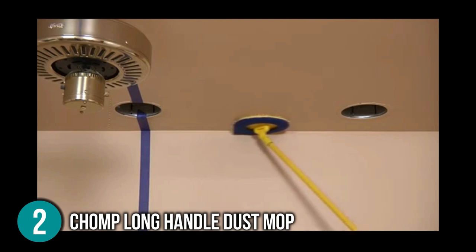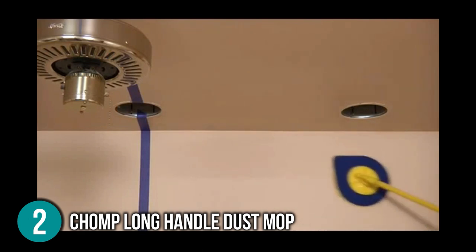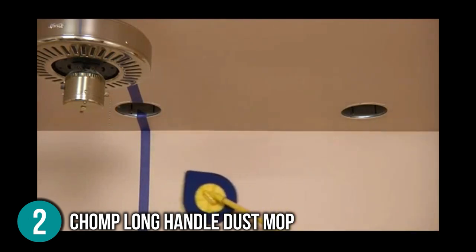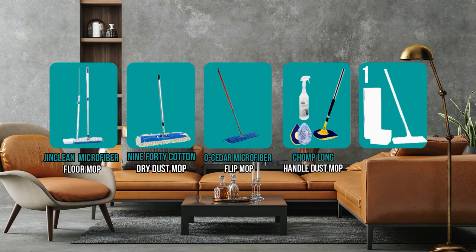Chomp Dust Mops can be used for dry dusting, damp wiping, or wet washing for a thorough clean that removes dust, filth, grease, grime, allergens, and odors. Walls, ceilings, doors, window trim, and corners can all be cleaned with the Chomp Long Handle Dust Mop. It is also perfect for both cleaning and painting prep — you'd be surprised how much dust and grease can affect paint finish. That is why it deserves to be included on our list at number two.